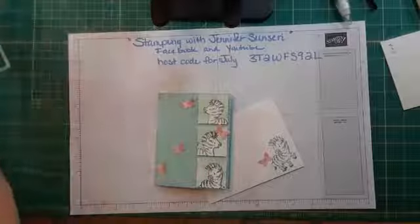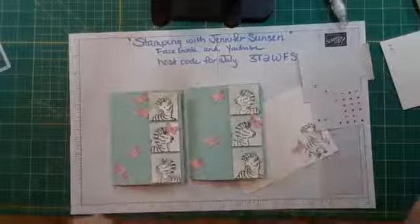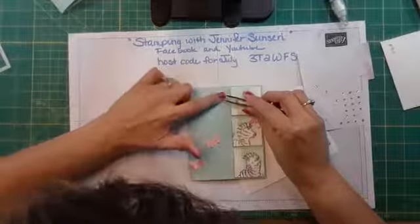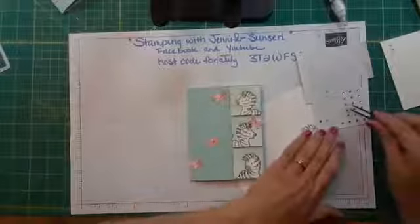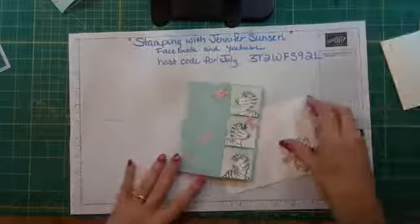Before I go — how about some rhinestones? Let me show you: I did one version with rhinestones and one without. I think the rhinestones look good — I'm all about the bling. I'll add one right there; you don't have to put one on every butterfly, or you could — that's up to you. I'm not going to put them on the inside.